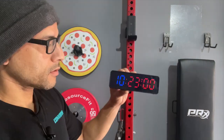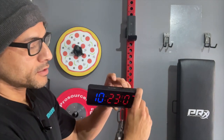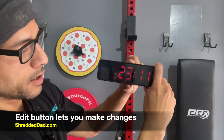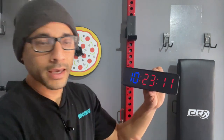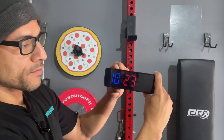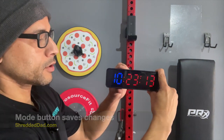As far as the functions go, it performs 10 different functions. The first one is the clock. You can change this from a 12-hour format to a 24-hour format. You hit the edit button and it'll start blinking, so you can switch from the hour to the minute to the seconds, then set it to AM, PM, or 12 and 24-hour format. Whenever you're done changing it, press the mode button to save it and you're good to go.